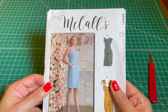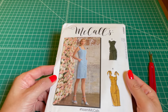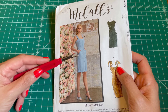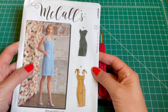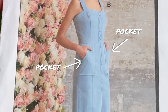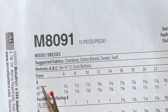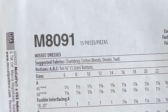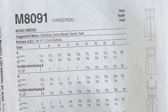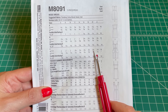This is the pattern I found that has some outfit designs I like. This particular pattern gives you three variations of an outfit you can make, but you can mix and match any of the elements from among the variations and create your own thing. For example, I like dress C, but I wanted to have the pockets of dress B. The back of the envelope gives suggestions about what type of fabric works well with these designs, what notions you need like zippers or buttons, and how much fabric you need for each variation.